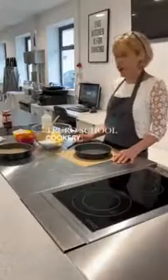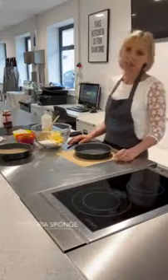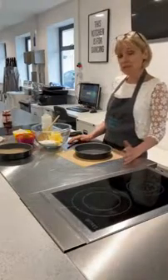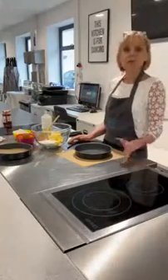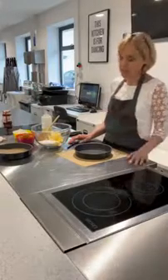Good morning everybody. Our first recipe of our feel-good food series is an absolute British classic: a Victoria sponge cake, because as we all know, a bit of tea and cake always makes you feel better. This is a great recipe for children to make at home, and a fabulous recipe to make and leave outside the door of somebody who might be in isolation — a bit of kindness from this recipe too.